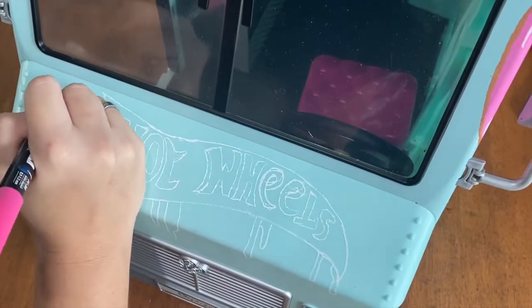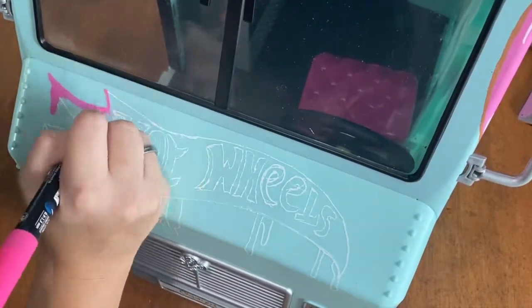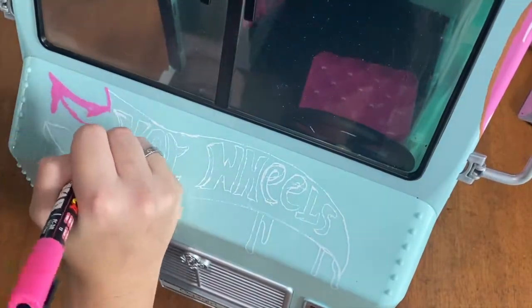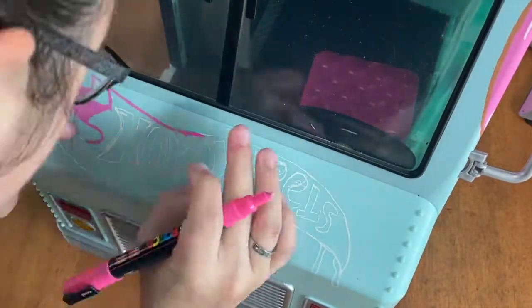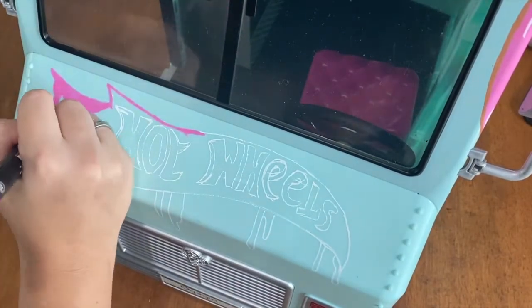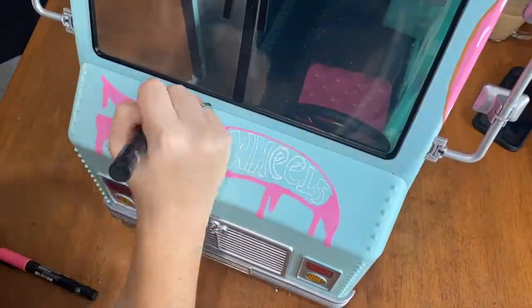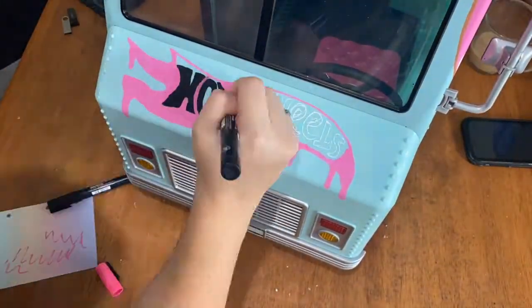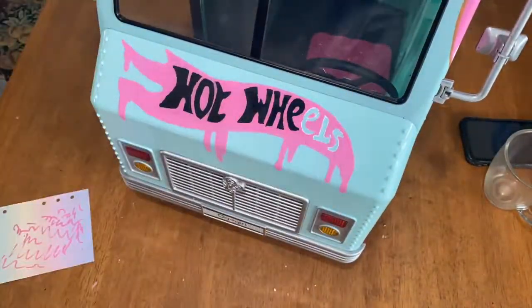Now comes my favorite part of the whole video - doing the Hot Wheels logo on the bonnet. I've done the dripping effect with all the pink and then I'm going over the word 'Hot Wheels' in black. I really love how this looks - it definitely makes the truck look more like a Hot Wheels than anything, and it's my favorite design I've done on the truck.